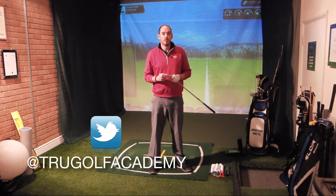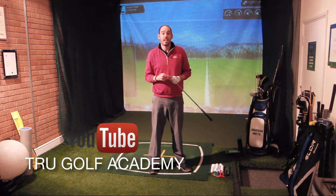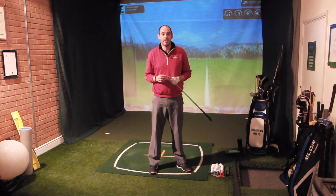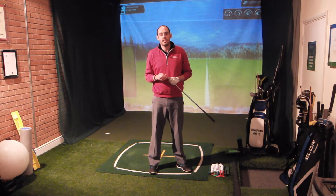A punch shot is a low ball flight that we possibly need to be hitting either under low tree branches if we've hit it into trouble, or in windy conditions. We're in the UK in early February and we've gone through one of the windiest winters. If you can control your ball flight and hit the ball a little bit lower so it's not affected by the wind, you're going to gain a lot more control and that's going to lead to lower scores.